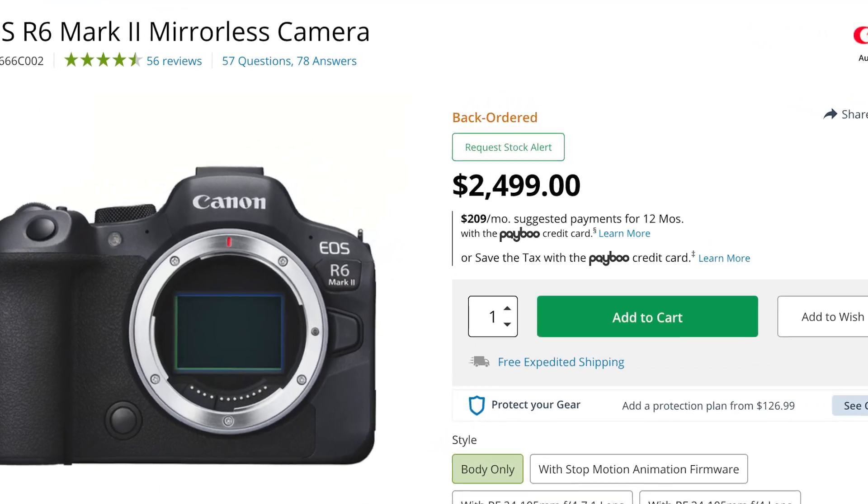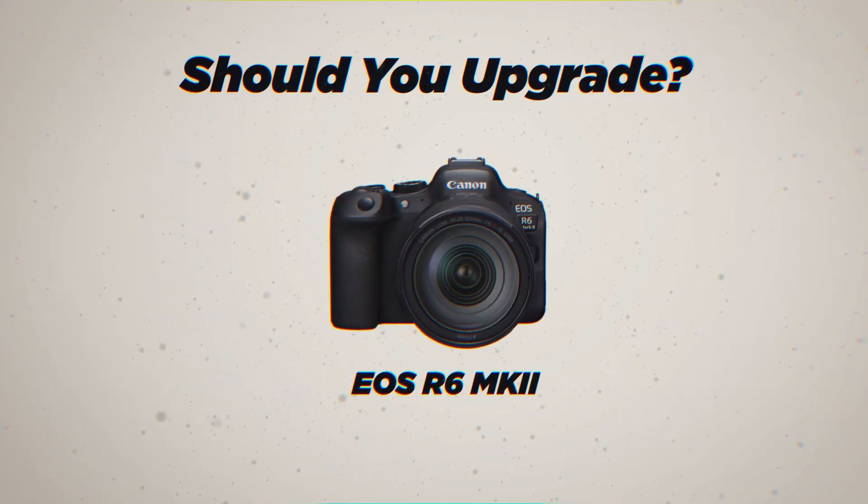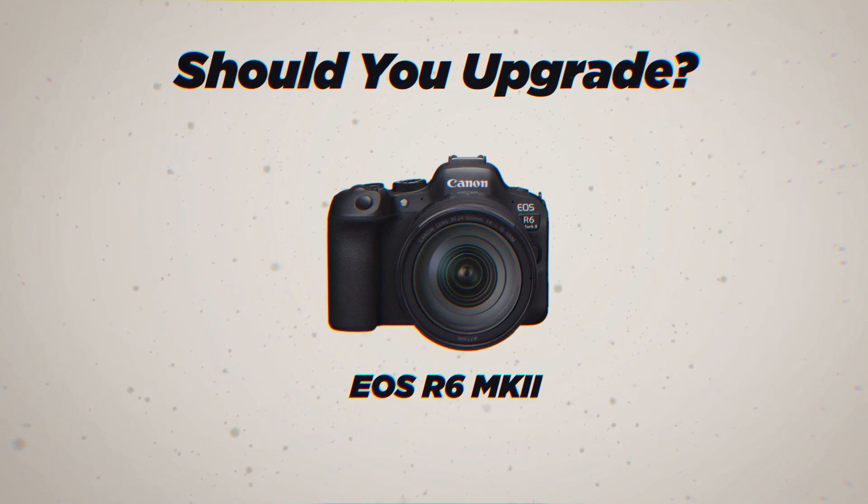The Canon R6 has been out long enough to have a remake. It hasn't felt that long since this camera came crashing into the scene as the sidekick to the R5. The Canon R6 Mark II, whether you like it or not, is here. While you're sitting waiting on back order for it to be available, let's take a look and see if it may be the newest, greatest camera for you.